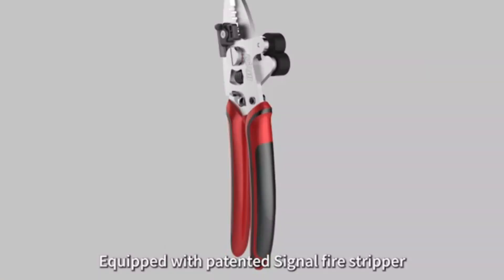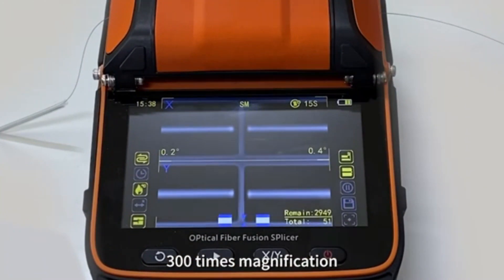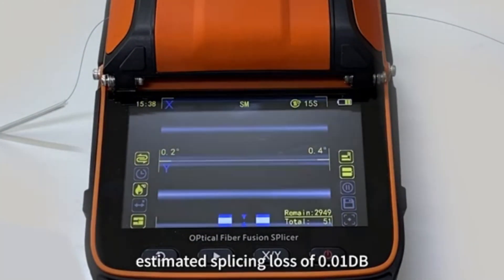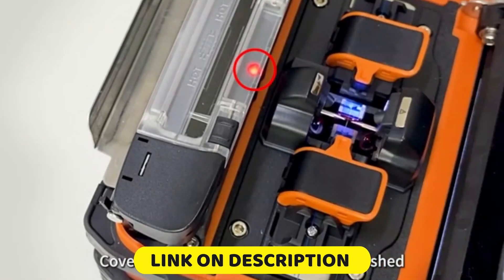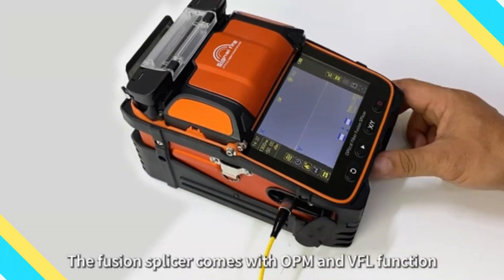Hello friend, we are going to look at the top 5 best fiber fusion splicer machines on the market. We made the list based on our own opinion, research, and customer reviews. We considered the quality, features, and values when narrowing down the best choices possible. If you want more information and updated pricing on these products, check the description box below.